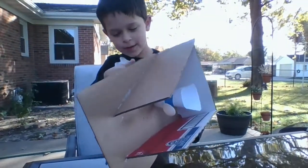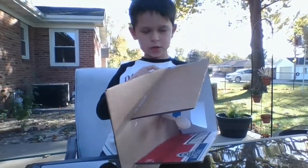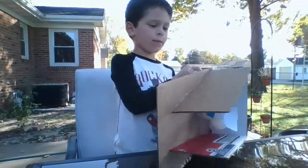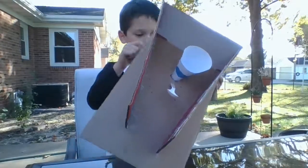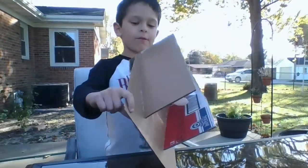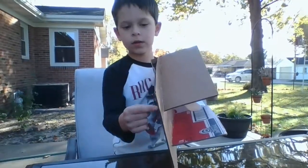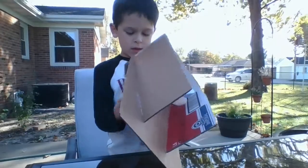First, what you want to do is get a long piece of cardboard and bend it. Then hot glue it right here — I used some packing tape — and then you want to bend it right here and hot glue it.